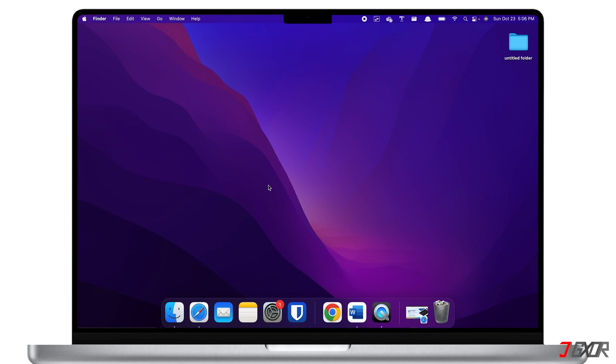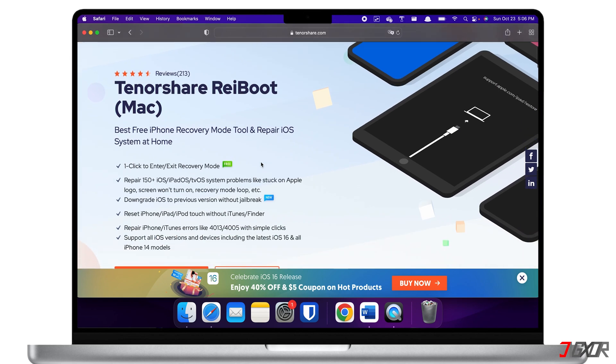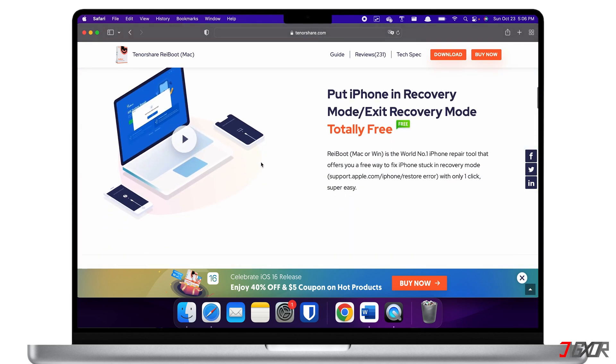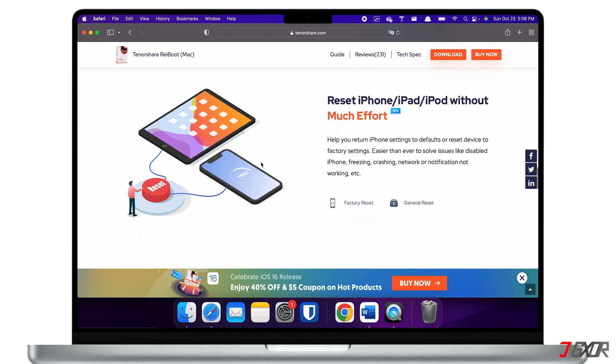Another option for resolving this problem is to install a repair tool on your computer. For this, I recommend Tenorshare Reboot, which addresses nearly all software issues on your iPhone. This method is quite practical because it will also immediately update your iPhone to the most recent iOS version.